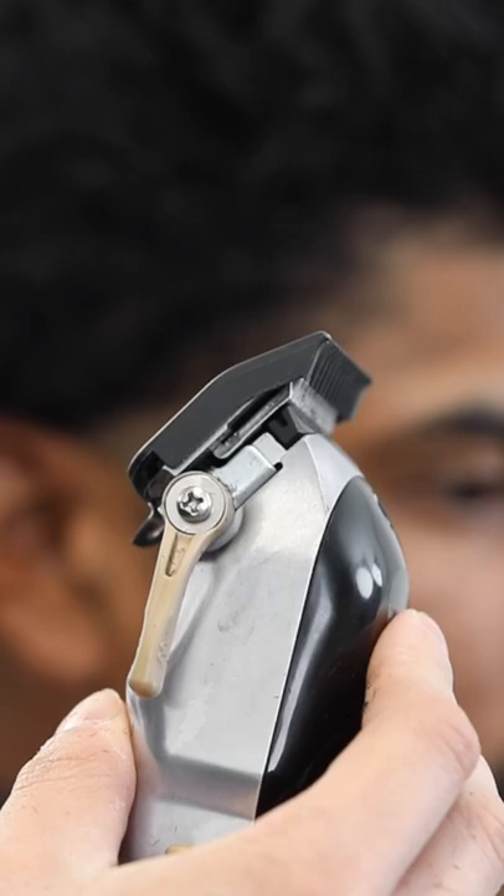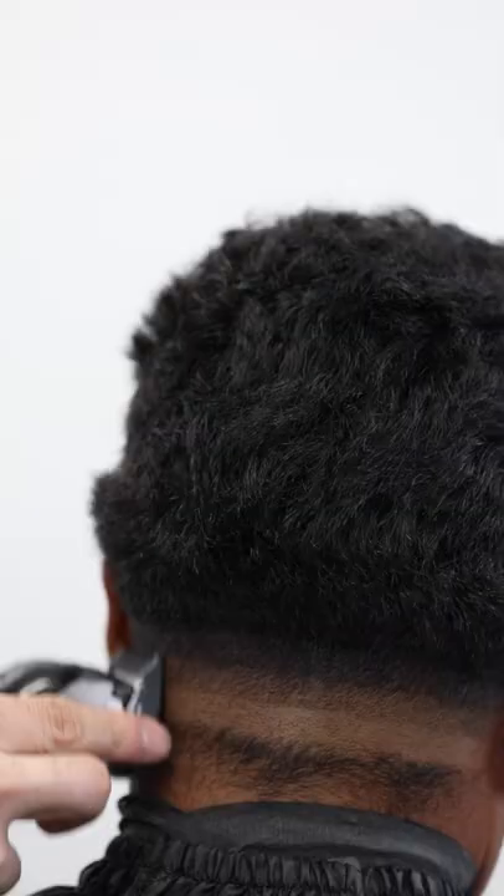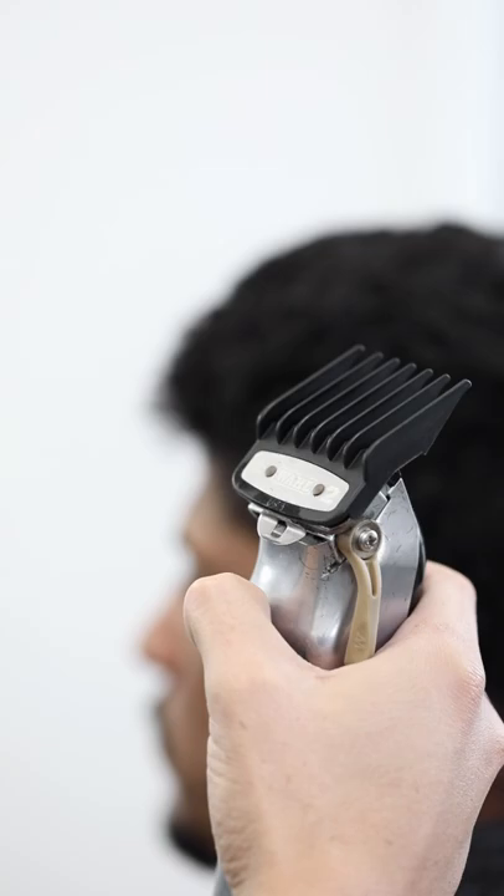Next, throw on the one guard with the lever all the way open for your next guideline. Then throw on the number two guard with the lever all the way open for your next guideline.